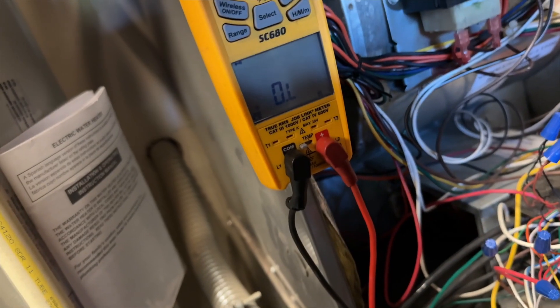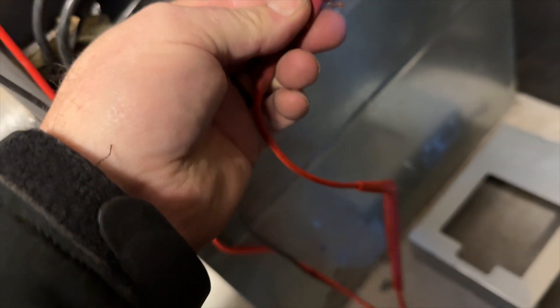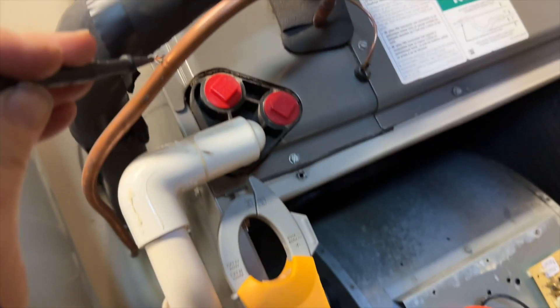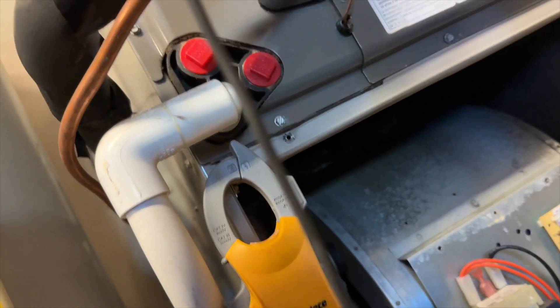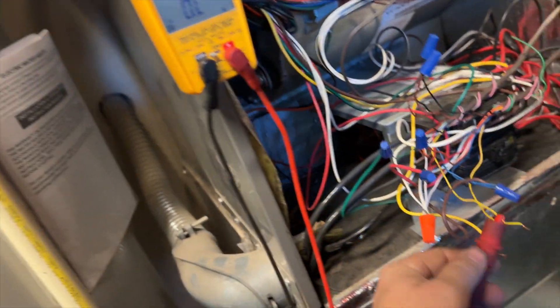I've isolated the Ys. This one goes to the board — nothing. And this one goes to our outdoor — nothing. Check to the line set — nothing. Nothing. And we'll check our thermostat — nothing. Nothing. So I might have a bad contactor. Let's go scope that out.